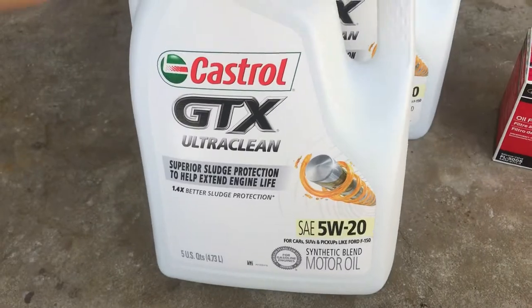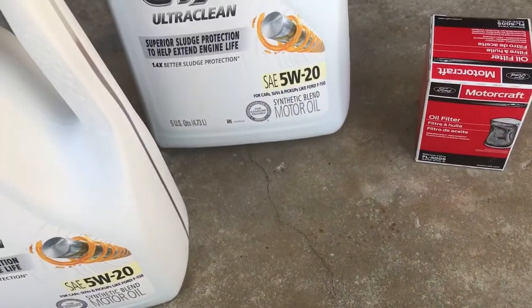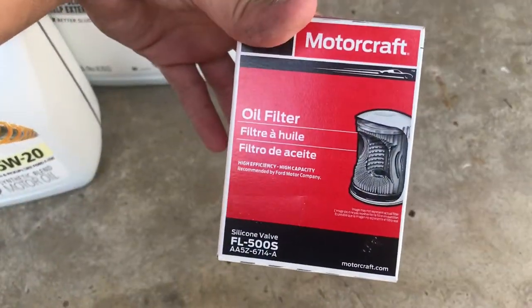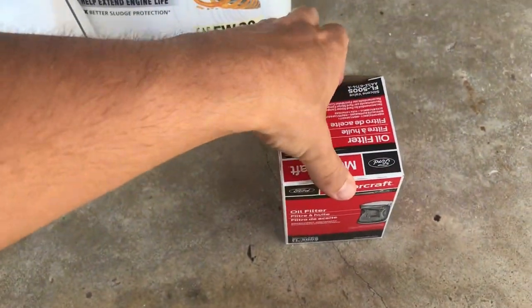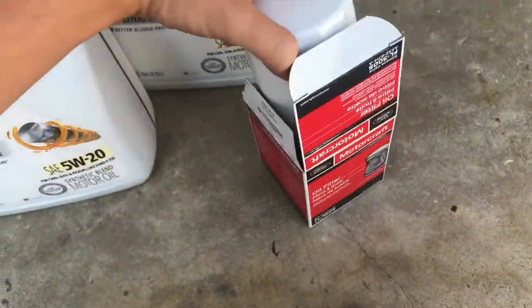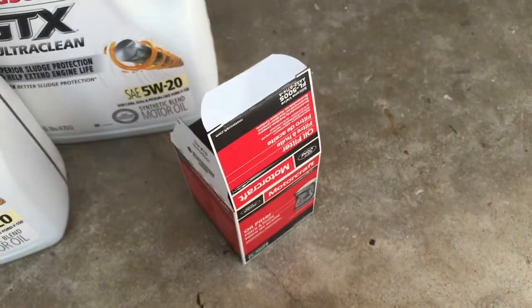So we got some Castrol GTX 5W20 — synthetic blend, not full synthetic. And then we got the Motorcraft oil filter. You're gonna need 5W20, 8.8 quarts, and a Motorcraft oil filter. The filter number is 500S.